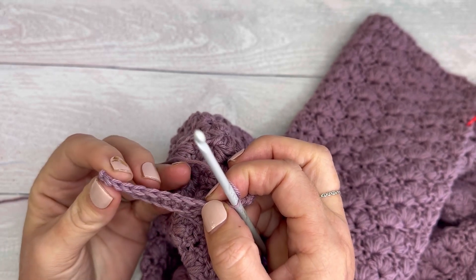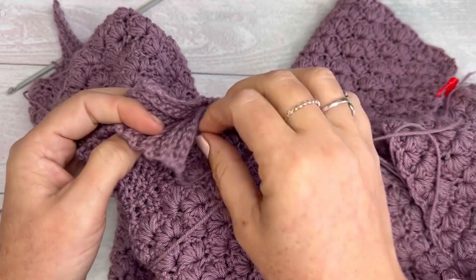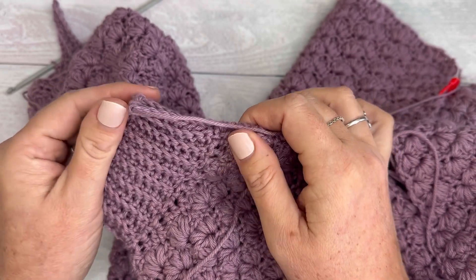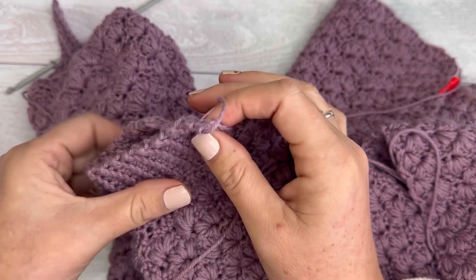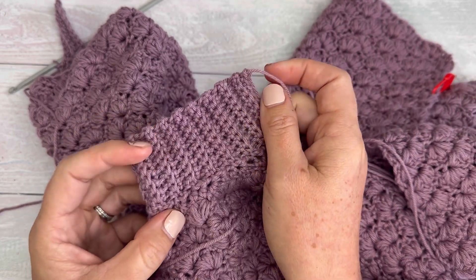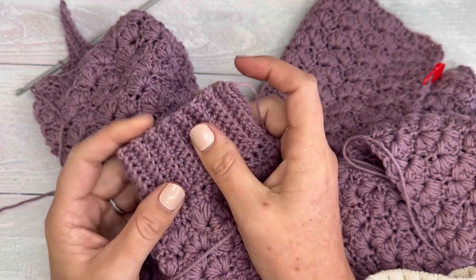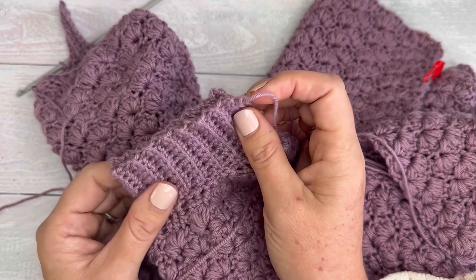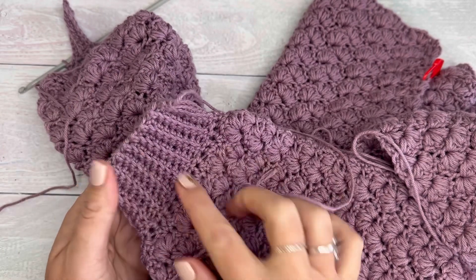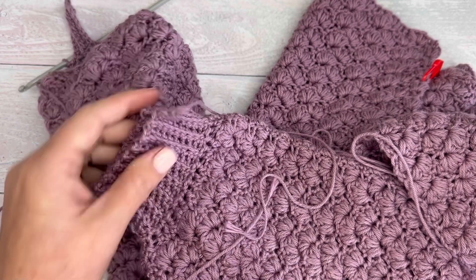Now turn the work again, skip those two slip stitches, and work in the back loop. Repeat that all the way around until you have a beautiful ribbed edging. I have one over here already. Then leave a nice tail to sew a seam on the wrong side to close the cuff — though you may not need to depending on what you're working into. I hope that was helpful! It's a really nice way to finish off projects like borders on blankets or the bottom of cardigans or sweaters, and it's great because you work right into the project instead of making the ribbing and then sewing it on. Hope that was helpful — have a wonderful day!